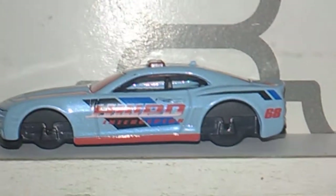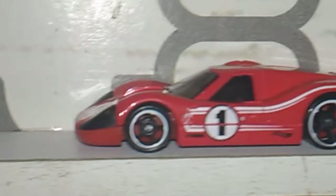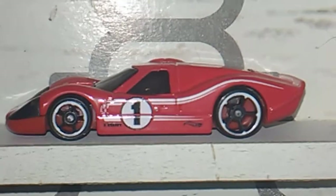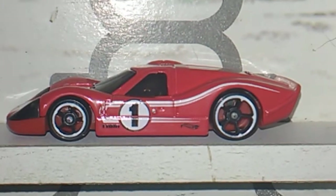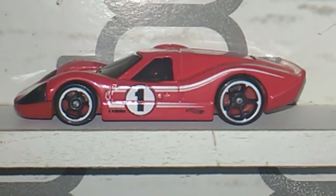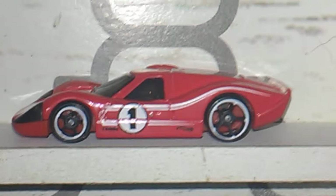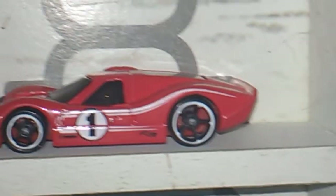So I went ahead and I took the tires and wheels off this car so I could put this car back together. Because these are the wheels — the wheels that was on this, I robbed them off this and I put them on that Dodge, that '77 Dodge van that had part of the tampo missing. That's what these wheels that were on this one — they went to that Dodge van.